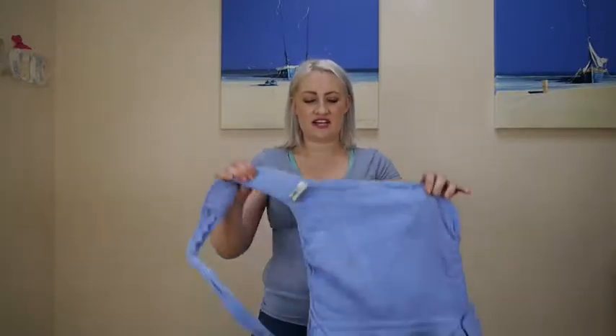Hi, I'm Jodie from Jodie Bean Consultancies and this is my video on how to tie a baby carrier.